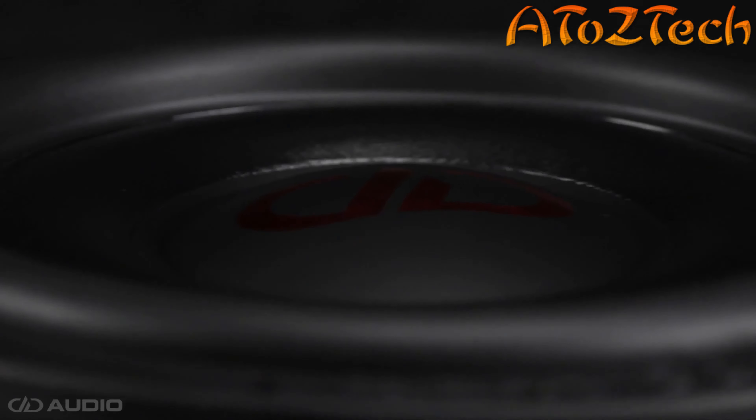Hi, I'm Steve Teresi, Director of Training and Technical Services here at JL Audio. Today I want to spend a few minutes talking about our TW3 subwoofer line.